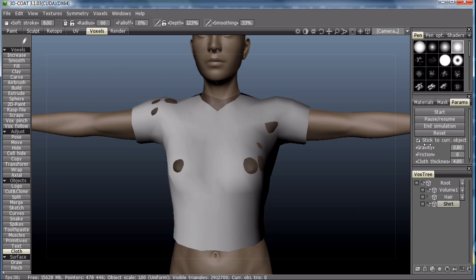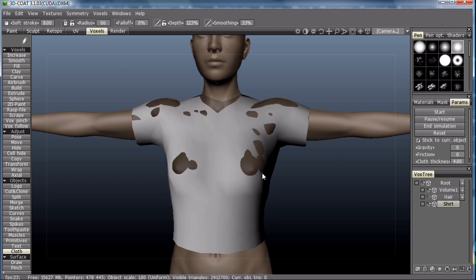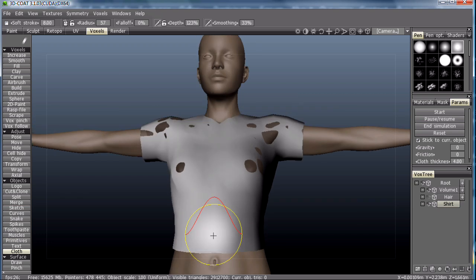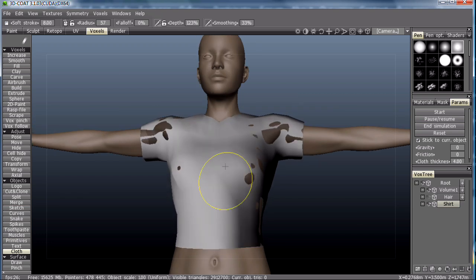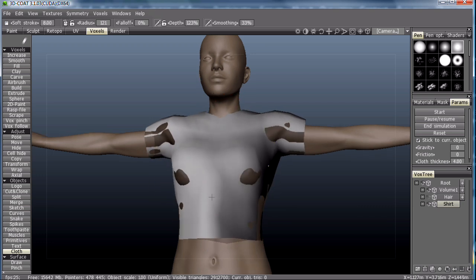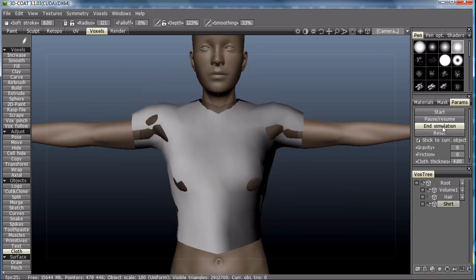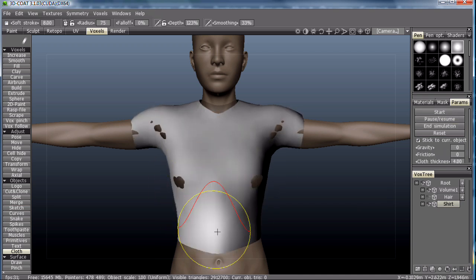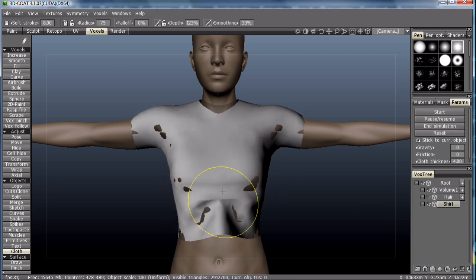We can start the cloth simulation. Bring the gravity up a little. Start tugging at the cloth to get a little bit of wrinkles. Looks like we're not quite dense enough, so let's subdivide it once and start the simulation again. There we go — now we get some nice wrinkles going.